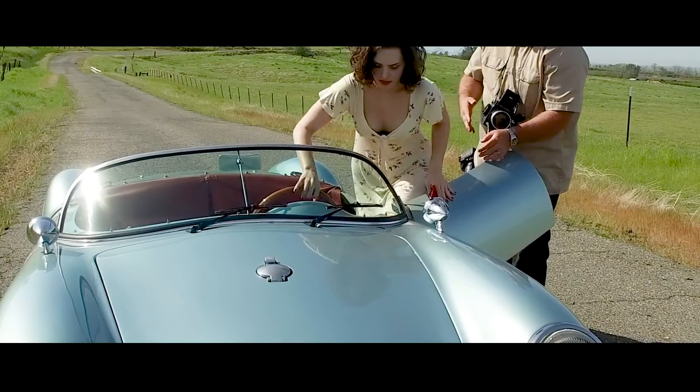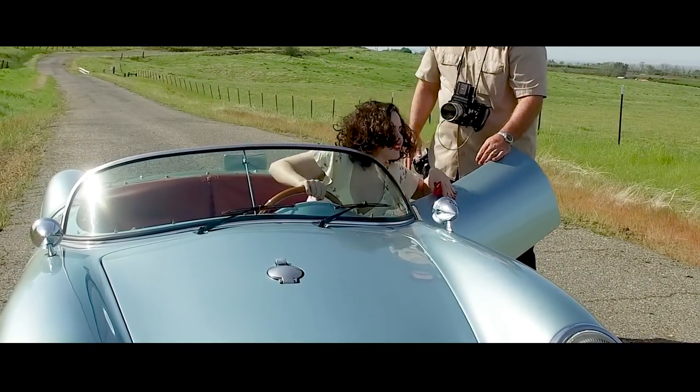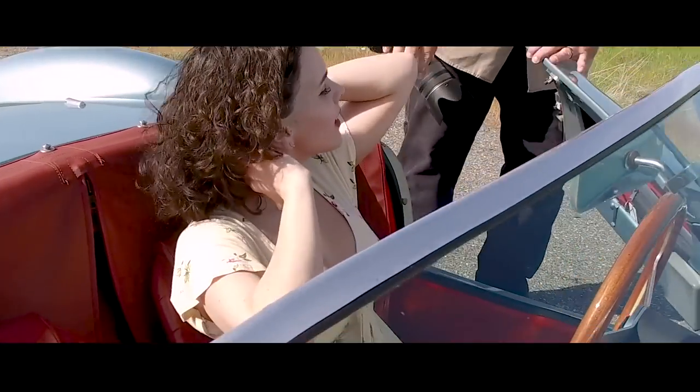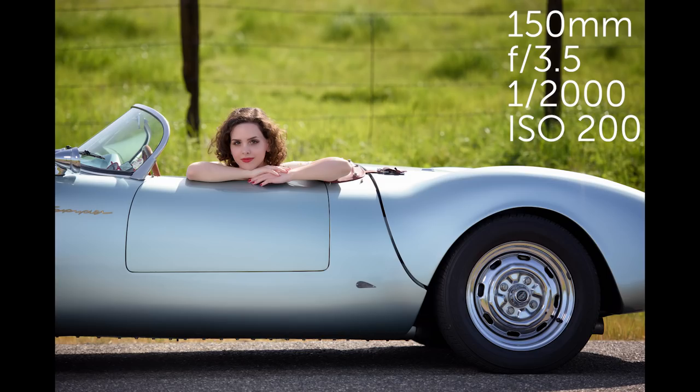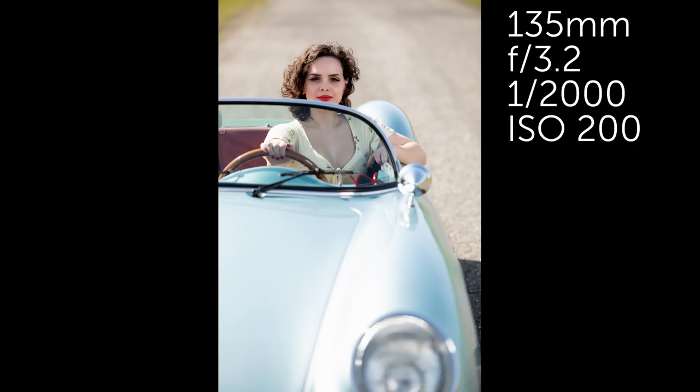Number one: you can put the model right in the car. When we do this, we normally tend to not photograph the entire car — just photograph enough to where it puts the model in context of being inside this really cool vehicle. You don't have to show the whole car to show that it's a really cool car.